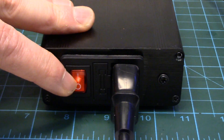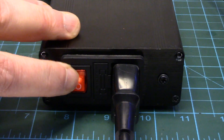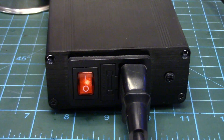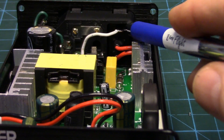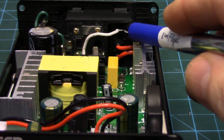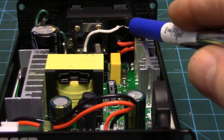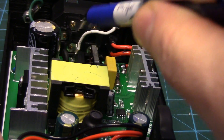You'll also notice I've got a light on here — from the factory it didn't have a light, but the switch does have a light inside. On the back of the power switch there's an unused terminal which is the neutral for the little neon lamp. If you want that lamp to light when you turn the switch on, you just have to solder a wire onto that terminal and then solder the other end onto the neutral of the C14.